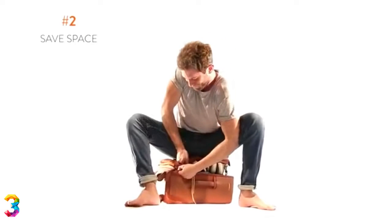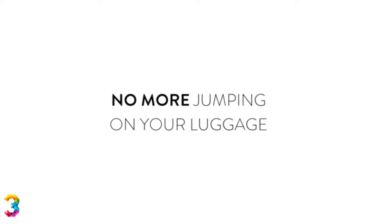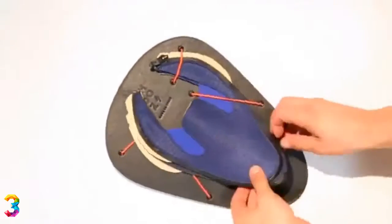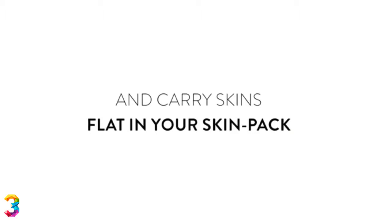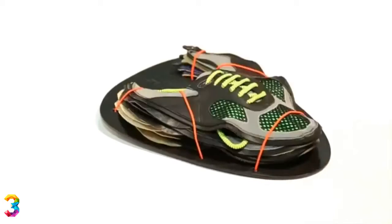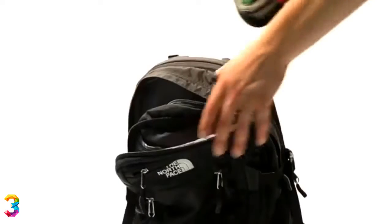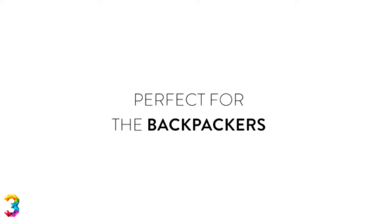Second, save space, especially when you're traveling. No more jumping on your luggage trying to fit your extra shoe in. Wear a pair and carry your skins flat in your skin pack to fit easily in any bag, saving you a lot of space and a lot of weight. Perfect for backpackers.